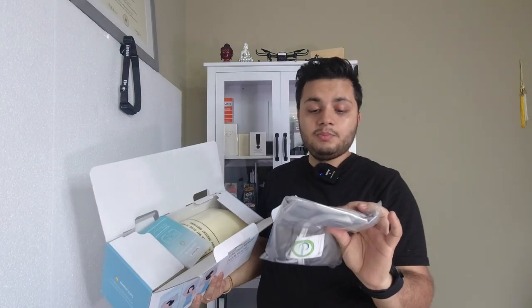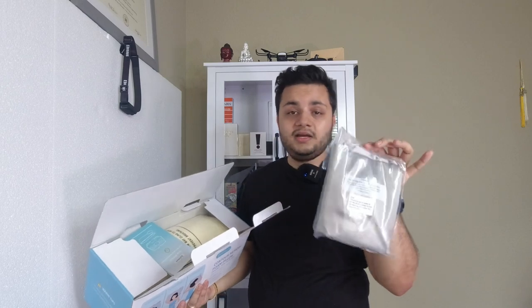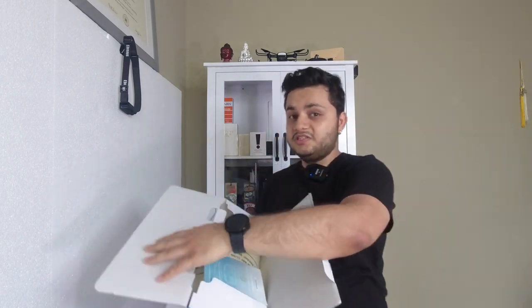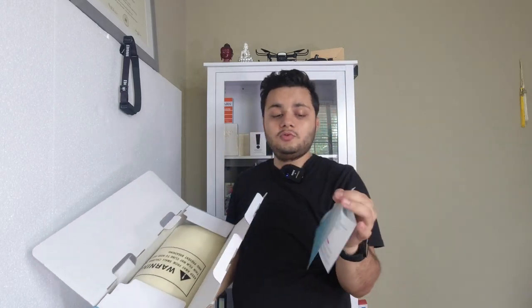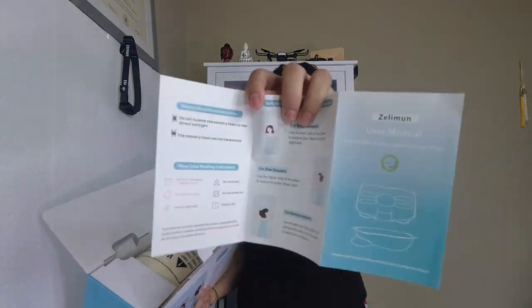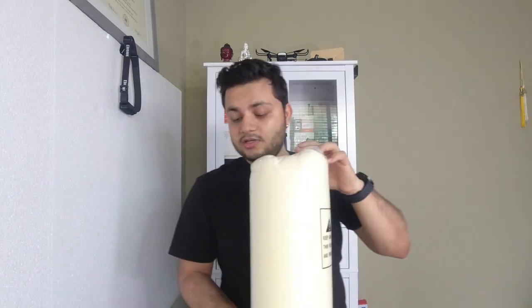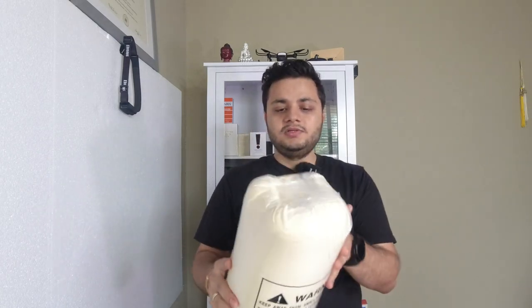On top of the box we have a pillowcase — this product includes a pillowcase, which is nice because some brands don't include one and sell it separately. There's also a user manual — just go over it and make sure you use it according to the instructions. Here is the pillow compressed in plastic — once you start opening the plastic, it will come back to its own shape.